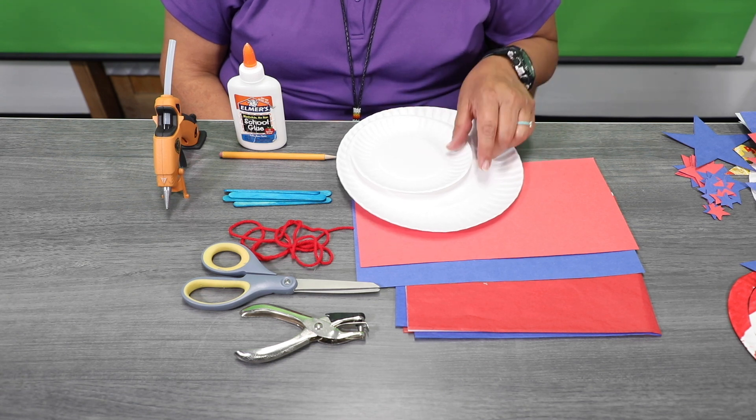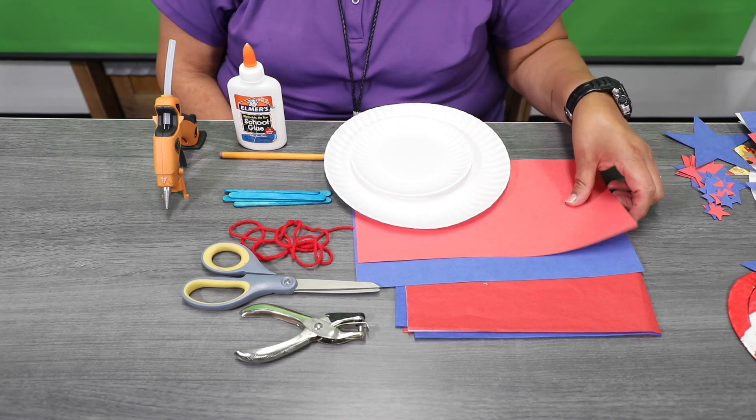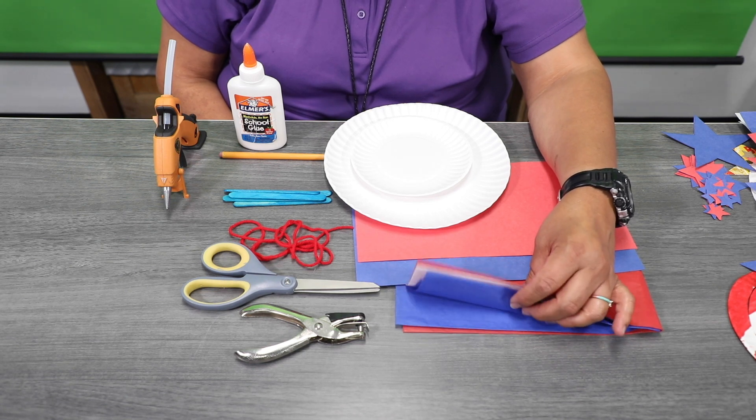Supplies you'll need are a large paper plate and a small paper plate. You'll need some red and blue construction paper and also some craft tissue paper — we have white, red, and blue.